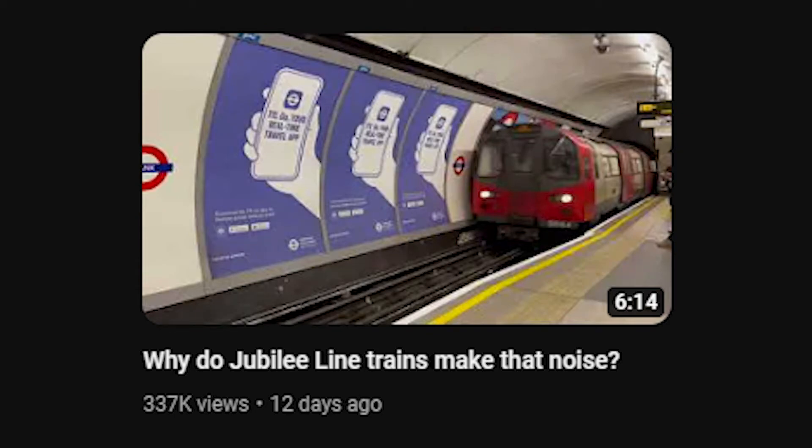Jago Hazard recently put out a great video on the iconic noise made by the 1996 stock used on the Jubilee Line. Almost all of it was well researched and well edited, however there are a few technical inaccuracies that I've picked up. To Jago's credit he acknowledged these and also acknowledged the difficulties in finding correct information on this subject. I happened to do a fair bit of research on traction packages, especially that of the 1996 stock a few months back — enough that I think I could throw my two cents into the mix.